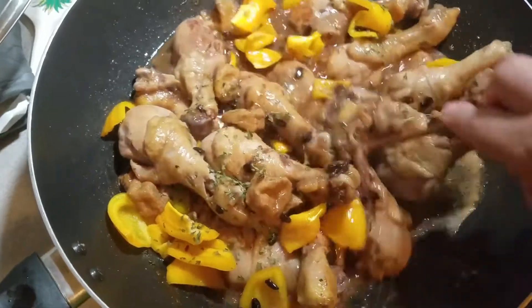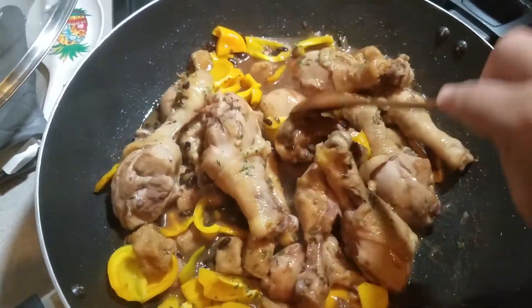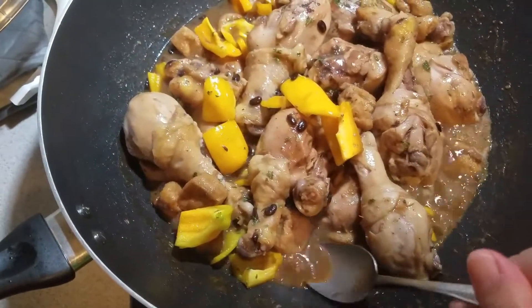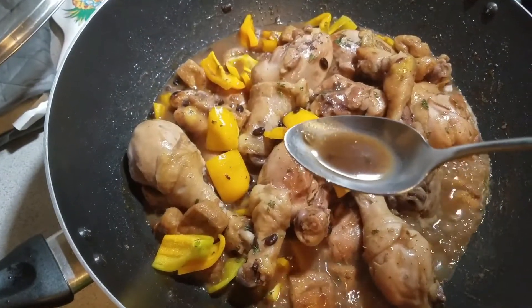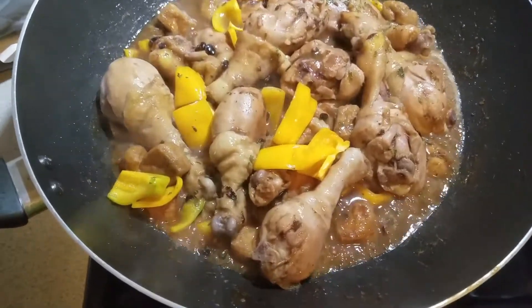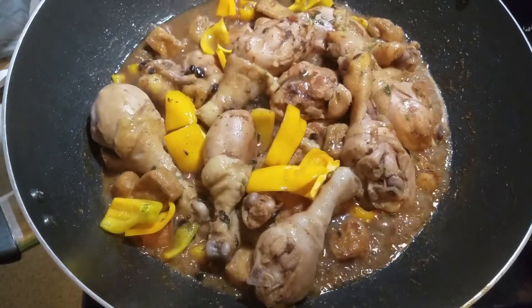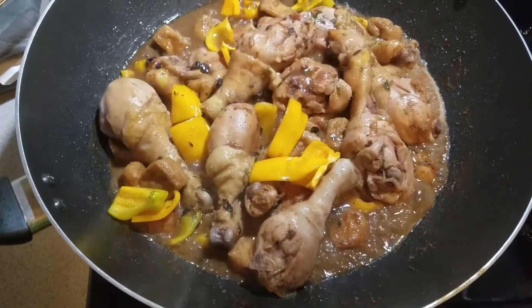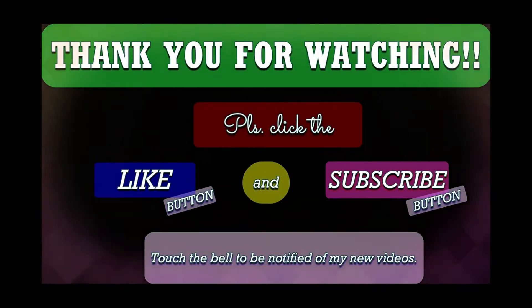Let's taste it. You may add salt if needed. This is already cooked, guys — ready to serve. Let's taste it. Just take a bite!